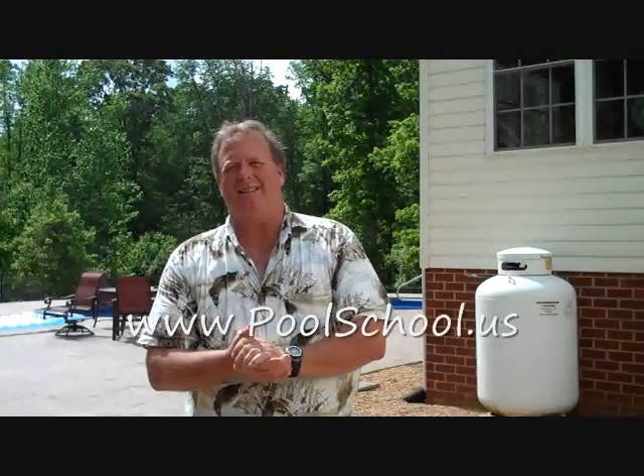Hi, welcome back to PoolSchool.us. I'm Jim Spies, one of the owners of River Pools and Spas. A lot of people, when they're thinking about purchasing a pool, will look at the slope in their backyard and wonder if they can actually have a pool.